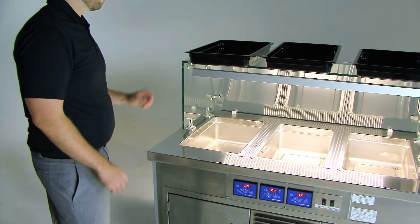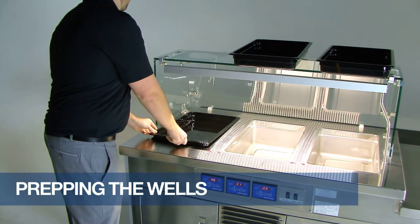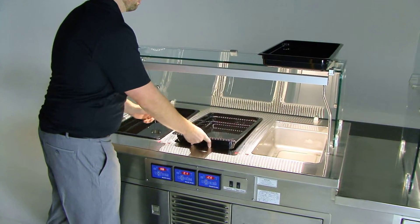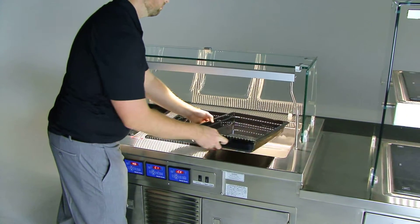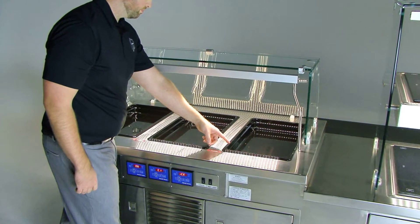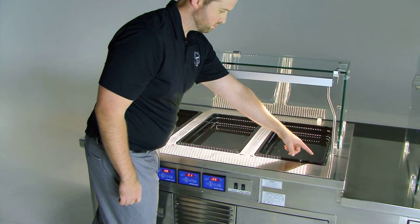Prepping the wells: prep the wells by covering them with a lid or pan. In the heat mode, normal tap water should reach 210 degrees Fahrenheit in about 45 minutes. Using hot water will allow the well to reach its maximum temperature in less time. The cool mode setting will reach optimal temperature in about 45 minutes to an hour. Remember to be sure that the pans are correctly positioned in the well.